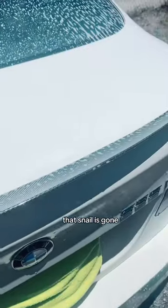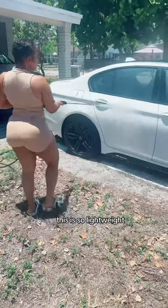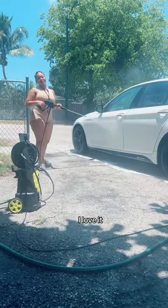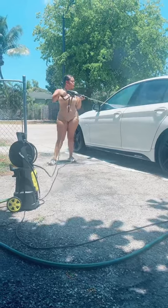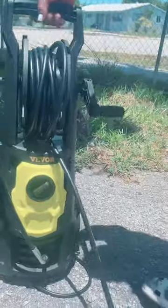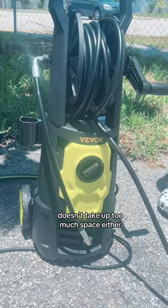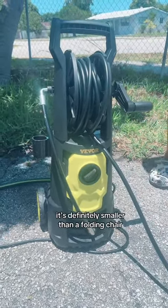That snail is gone! Rinse this baby. This nozzle is so lightweight — I love it. Look at this, it's pretty lightweight but it's a strong little thing. Doesn't take up too much space either — super cool. It's definitely smaller than a folding chair. That's cool!